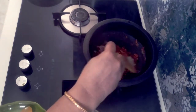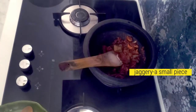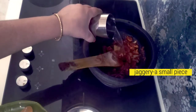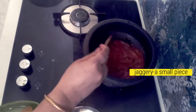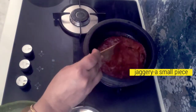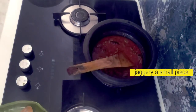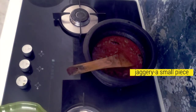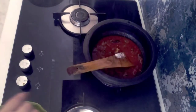Add 1 teaspoon of salt. We will make 1 cup of water. We will cook it in a bowl, add 1 tbsp of water.